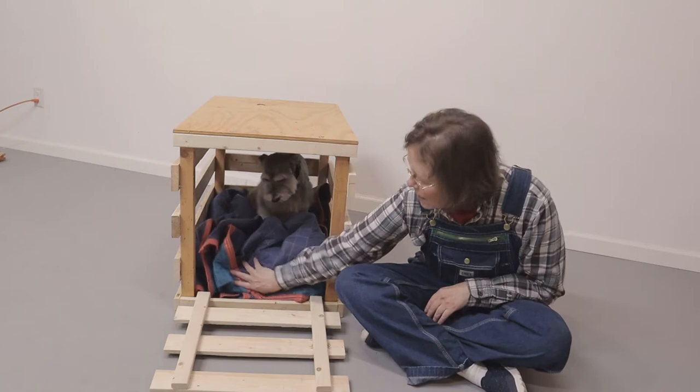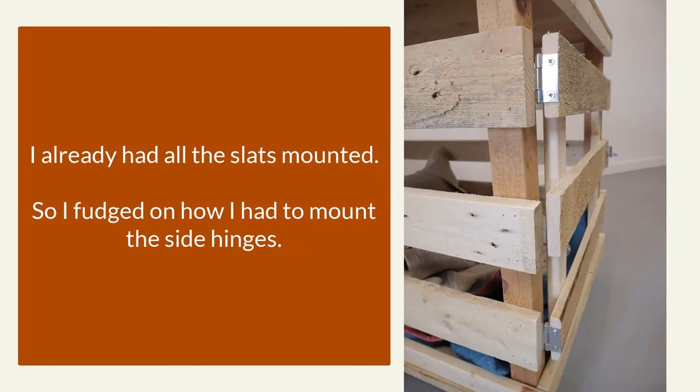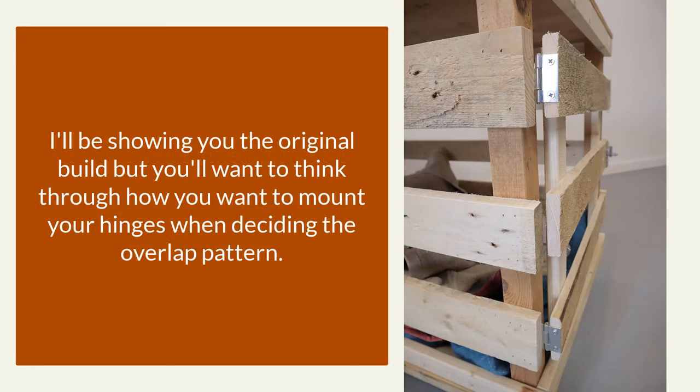So okay, he doesn't like the door. Now because I already had the slats added, I just fudged on how I eventually mounted the door with side hinges. The slat ends don't meet the same as they did originally on that side. So think through this part of your build — which slats overlap — before you do the build.